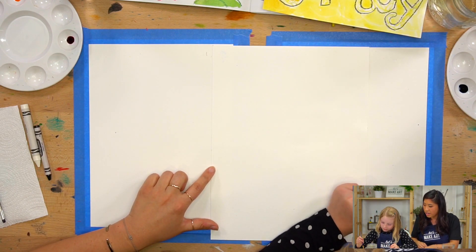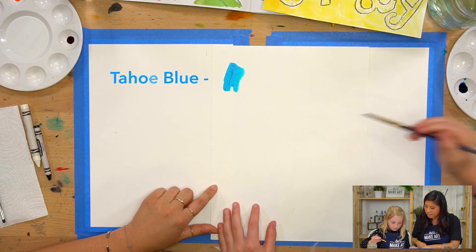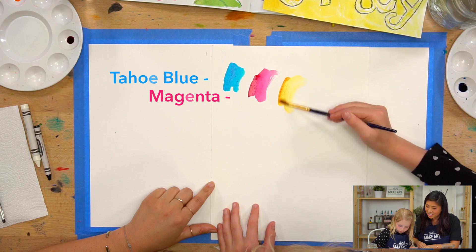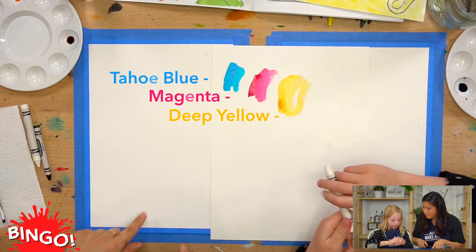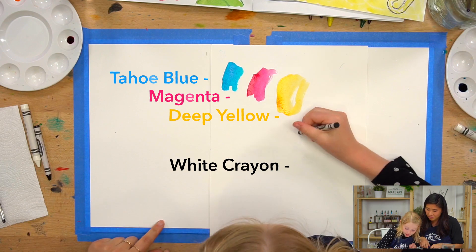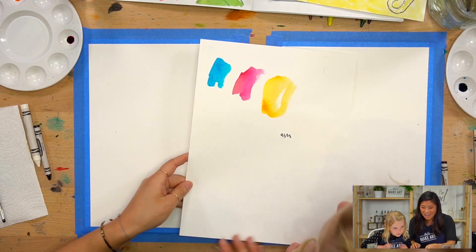We're using watercolors and we have three different colors: Tahoe Blue, magenta, and deep yellow. So those are the three colors. And then we're using crayons — we have a white crayon, which Ella's going to draw a ghost because you just won't see it when we're doing it. You'll see it later. So those are the supplies that we are using.